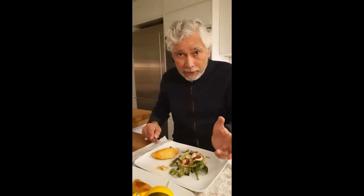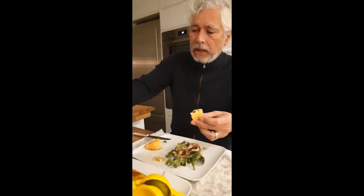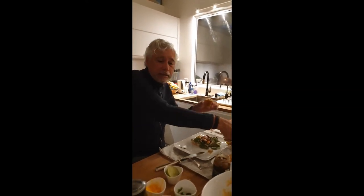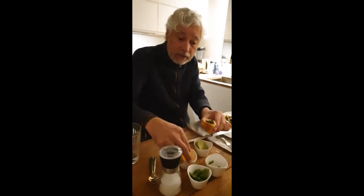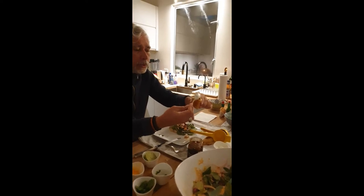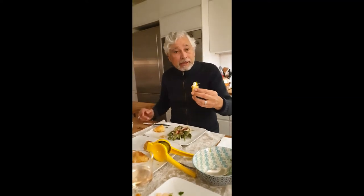How to eat the empanadas I just made — delicious, I can see it without tasting it! Cut them in two, add a little bit of lime juice in between, then jalapeño to spice it up, a little bit of grated cheese — maybe Mexican or Parmesan — a bit of yogurt to soften the chili, and cilantro. Bon appétit!